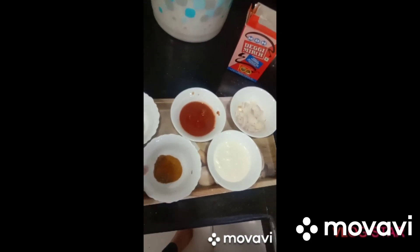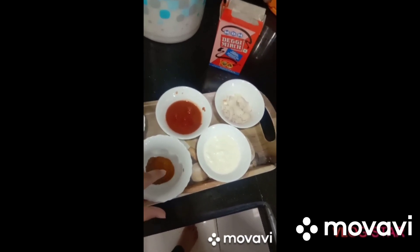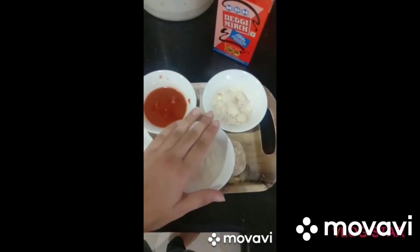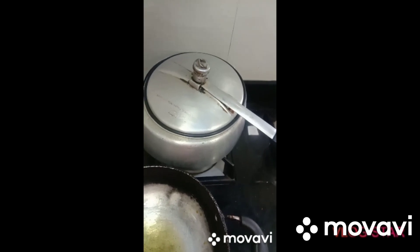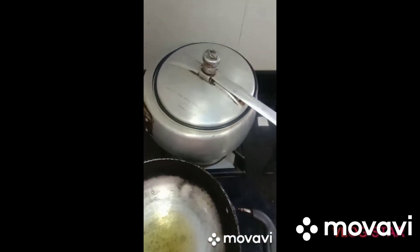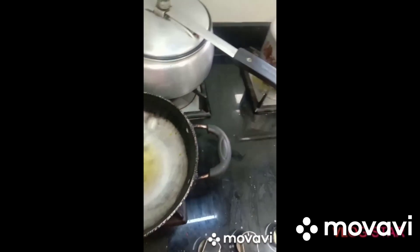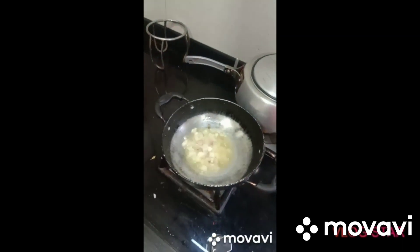We also have garam masala, some kitchen spice, olive oil, and green onion.